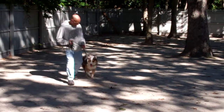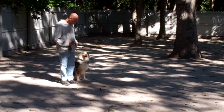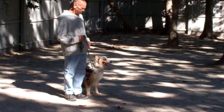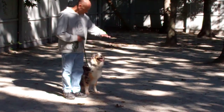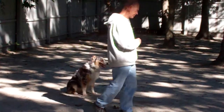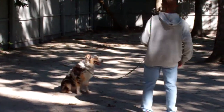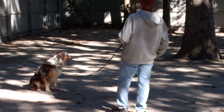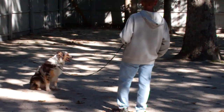The next command they're going to be demonstrating is our stay command, which is a hand and voice command. Fred will use the open flat of his left palm an inch or so from Louise's muzzle and give the one-word command to stay. He then walks out to the end of the training leash. This is a great exercise to build up self-control in Louise. You can start practicing this one at about 30 seconds to a minute and work your way up in increments until you get to about three minutes.